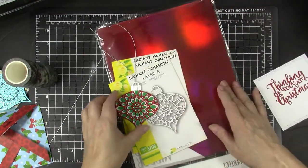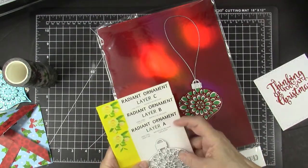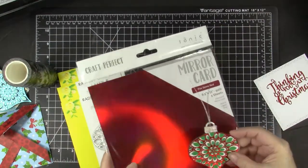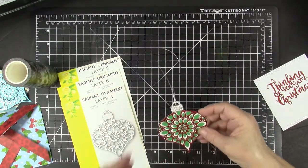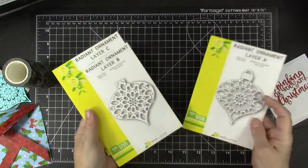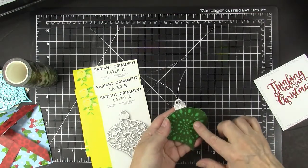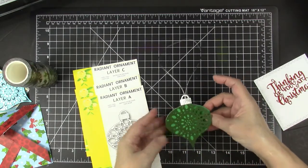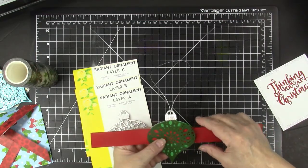I also die-cut the Radiant Ornament from Birch Press Designs. It has layers A, B, and C. I cut A and B — layer A is out of Craft Perfect iridescent red mirror card, which reflects the light beautifully. Then a white layer and a green layer that I cut by hand so it would be solid, since A, B, and C all have cut-out patterns. On the back is layer C. The back was attached with glue dots, along with the ornament top — that's what we slide our belly band through to hold the ornament in place.